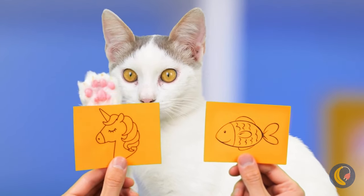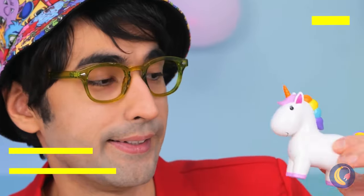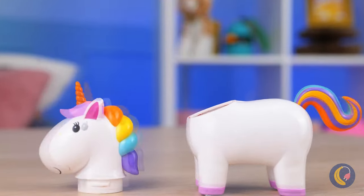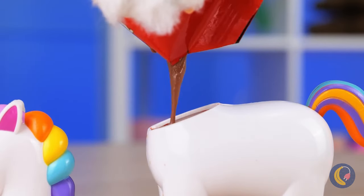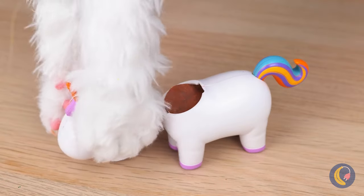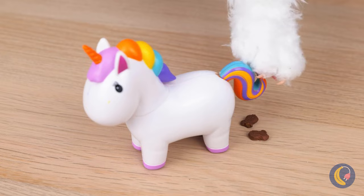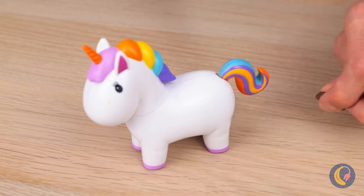Time for a guessing game — pick one! You won a unicorn — a candy unicorn! Just feed it some melted chocolate, and soon you get a few surprises: cute little bite-sized pieces of candy!